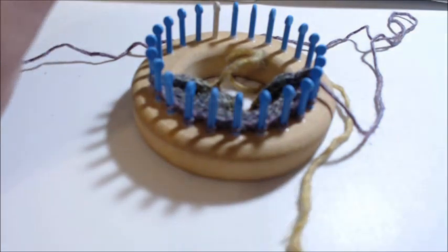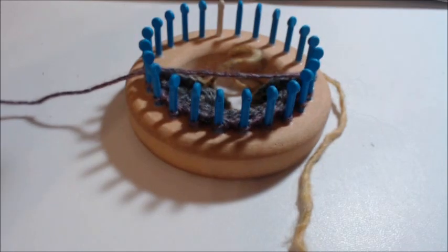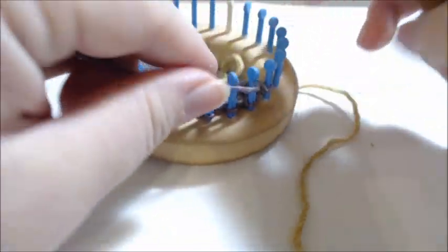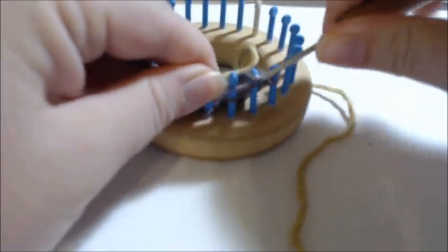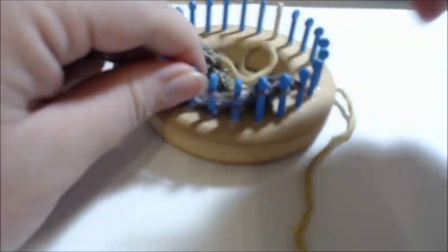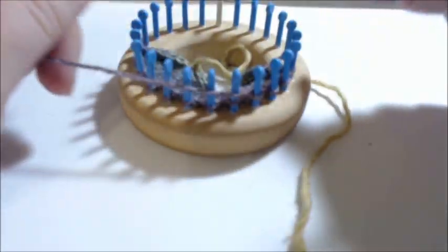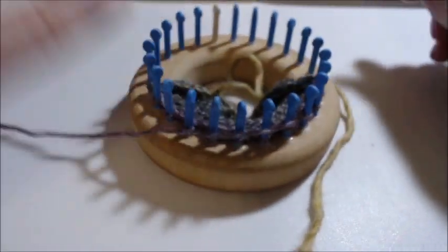At this point you're going to do six rows of knit — just knit back and forth for six rows. Pause the video, complete your six rows, and we'll come back.